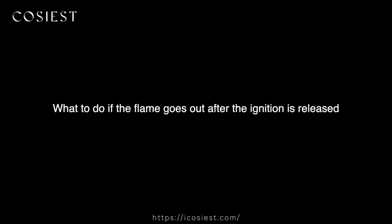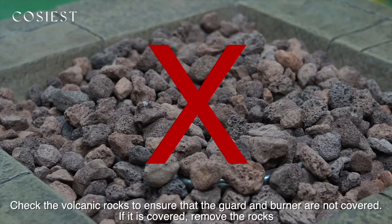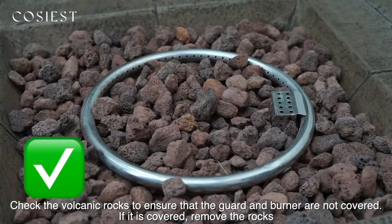What to do if the flame goes out after the ignition is released? Check the volcanic rocks to ensure that the guard and burner are not covered. If they are covered, remove the rocks.